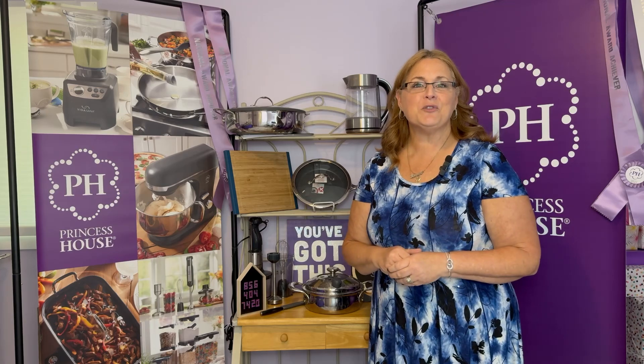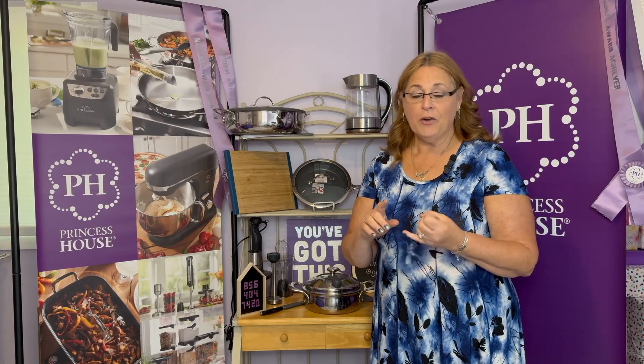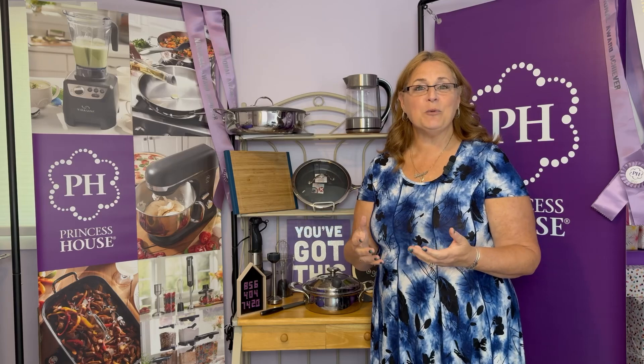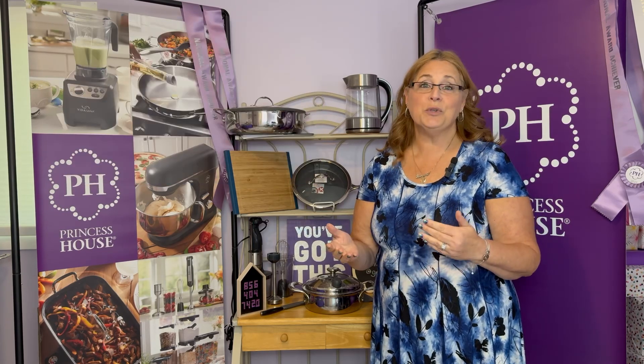Our company has been in business for 60 years, and some of the things that have stayed the same over those years are attention to quality products and customer service. We'll always take good care of you. Every single one of our products has a full 45-day money-back guarantee, used or not.